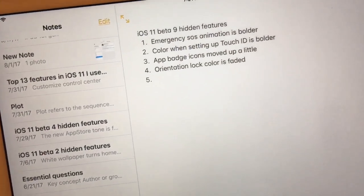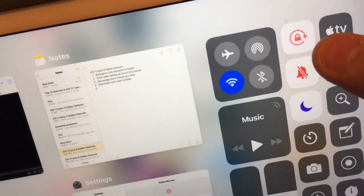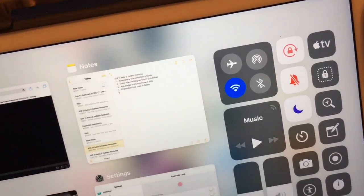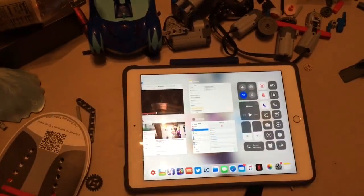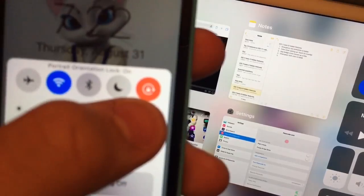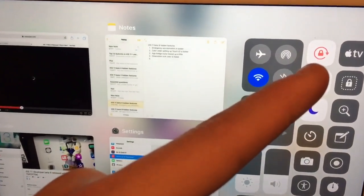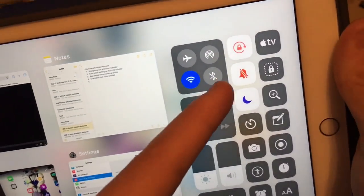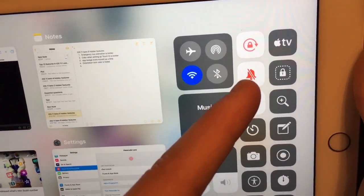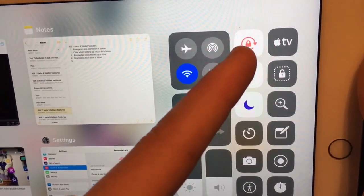Next one: the orientation lock color is faded. When you turn on orientation lock, look how faded out that looks. Let me get my iPhone 5 to show you what red is supposed to look like — it's supposed to look like this, where it's all dark. But on this one in Beta 9, it's all faded out. Look at the mute icon, how it looks dark red — that's what it's supposed to look like, but in Beta 9 it's all faded out.